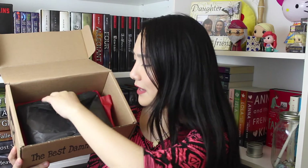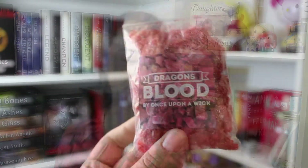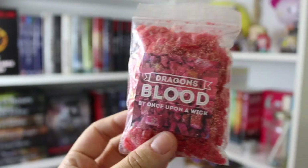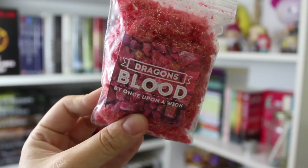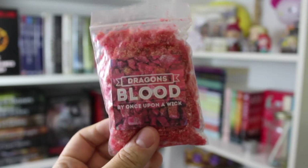So let's see what we got inside this little black tissue paper first. The first thing that I see — I can see glitter all over the inside of this. It looks like it says Dragon's Blood by Once Upon a Wick, and I believe these are wax melts that you melt to give off a fragrance, almost like candles. It smells freaking fantastic, I'm not gonna lie.